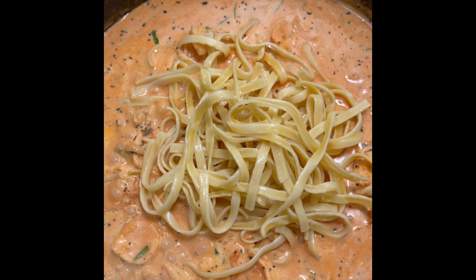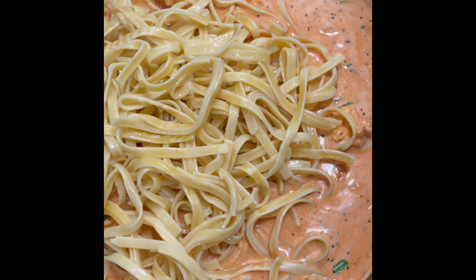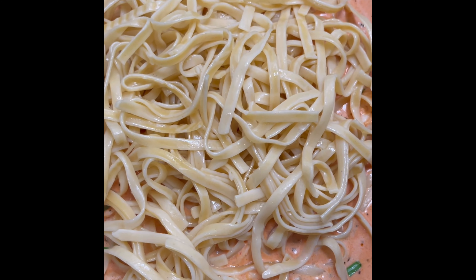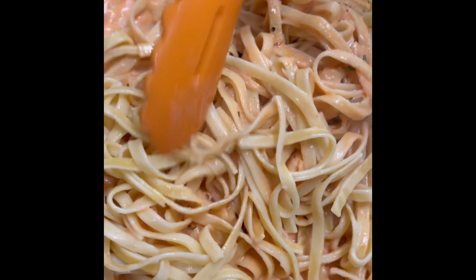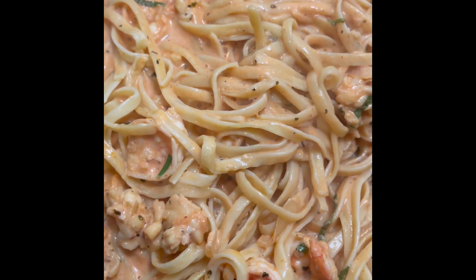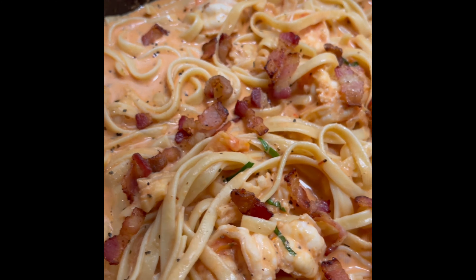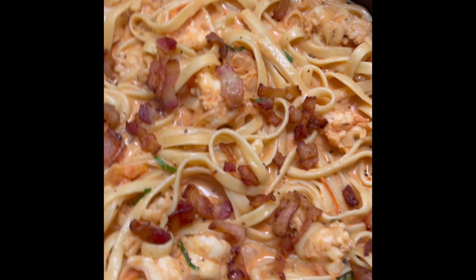Now we go ahead and add our fettuccine that we had sitting to the side. Add as much as you like — I actually had a little bit left over; I made more fettuccine than I should have. After you add your desired amount of fettuccine, just go ahead and mix and blend. Get all those flavors, shrimp, and lobster mixed in with those noodles. This is where I went ahead and added my bacon right on top. Good thing is we did not have to use the reserved pasta water, so you can dump it out.